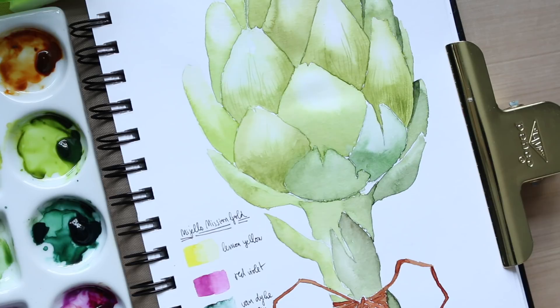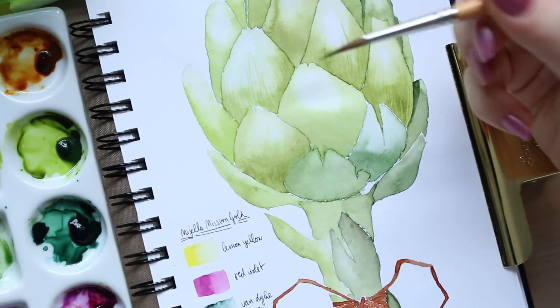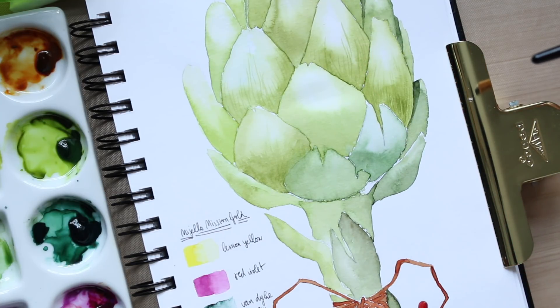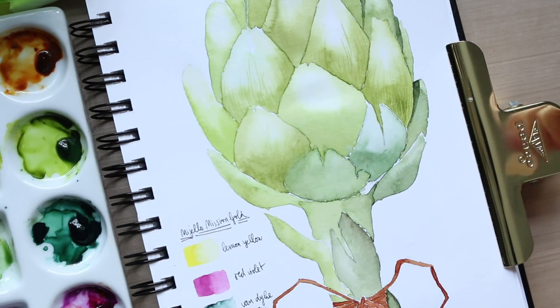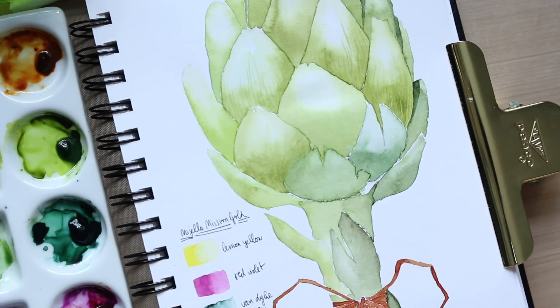For detailing and fine point work, you get more of a fine line with Billy's brush because the bristles come to such a fine tip, allowing thinner lines. With the Princeton I could get fine lines, but I struggled to get them as fine as with Billy's brush. That's a big advantage to the sable brush.